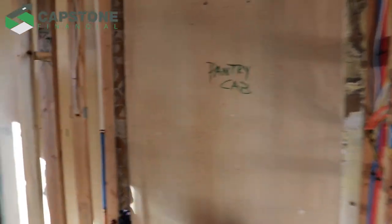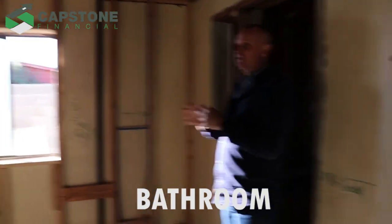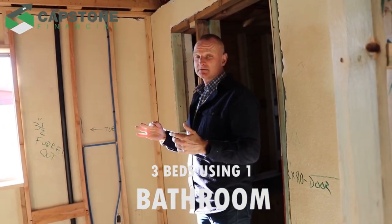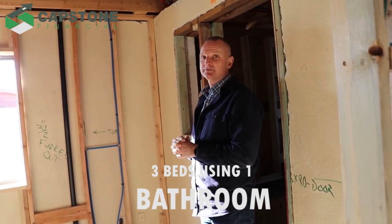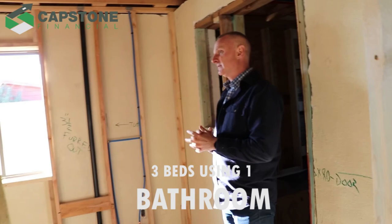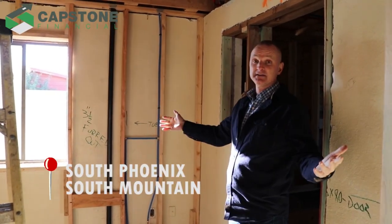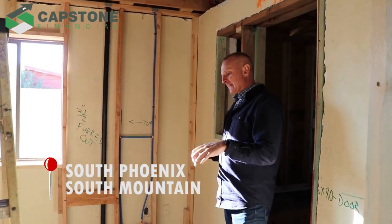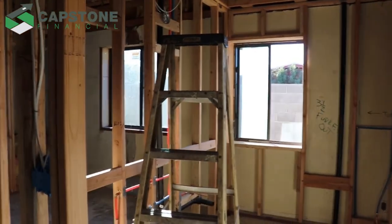In here is where we had to move the bathroom. If you're trying to create a four-bedroom, two-bath, you're going to have three bedrooms with access to one bathroom, so you've got to make it a little bigger in case you have three or four kids, or a multi-generational family. We're in South Phoenix, South Mountain area. So we've got a linen closet, dual vanity, and the toilet in here.